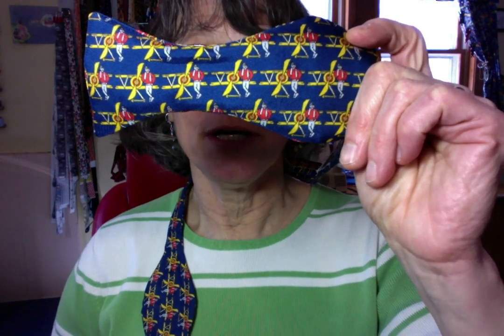The Aviator Pilot Biplane Bowtie. Start with one end longer than the other — that longer end goes over the top, just like you're tying your shoe. Set that longer end aside and form a loop with the under piece.